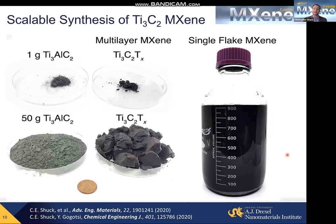With the amount of MXene we're making, because it's a two-dimensional material, producing one gram is sufficient for many, many applications. But if you produce 50 or 100 grams of MXene, you can then start to reach industrial or commercial level products.